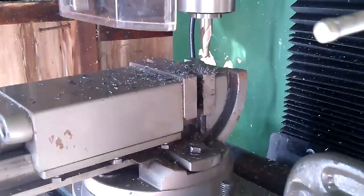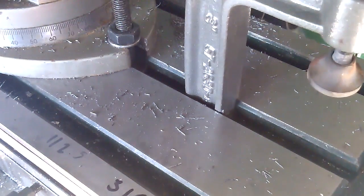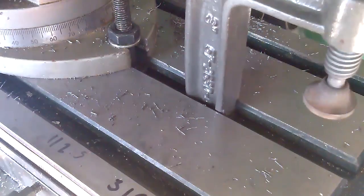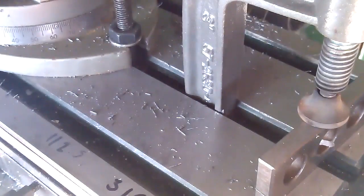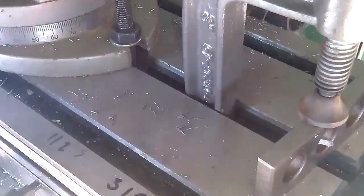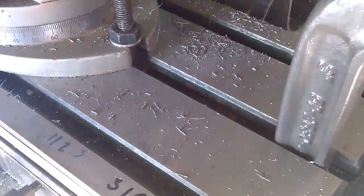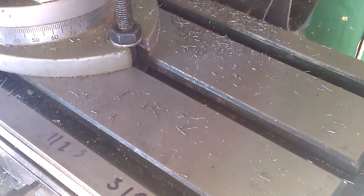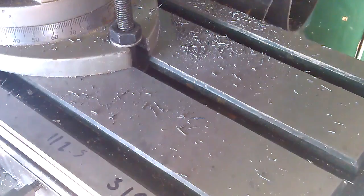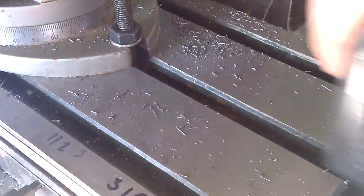It slides in there really nicely. There's a tiny bit of play, which I like. Let's see if I can get this thing to clamp down solidly. That's solid — I'm going nowhere. I'm not sure if I want to leave it like that, or if I want to relieve the back there. I suppose if I had anything to clamp, I could just put it down and slide it all the way through — but that's a pain. You know what, I am going to relieve that.